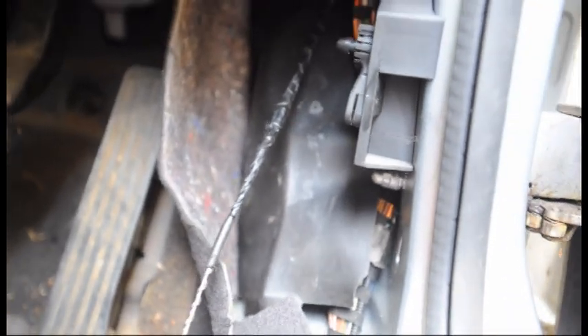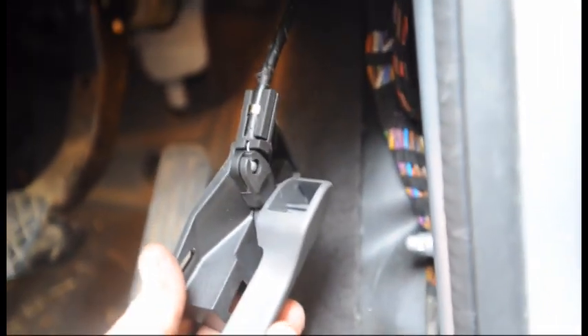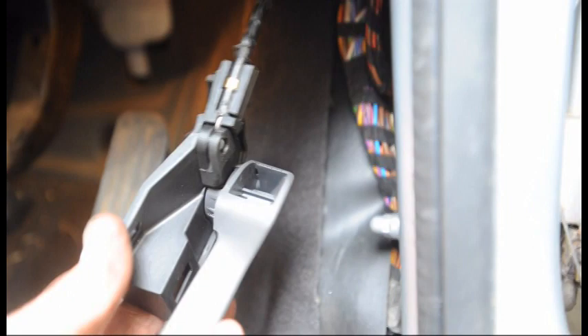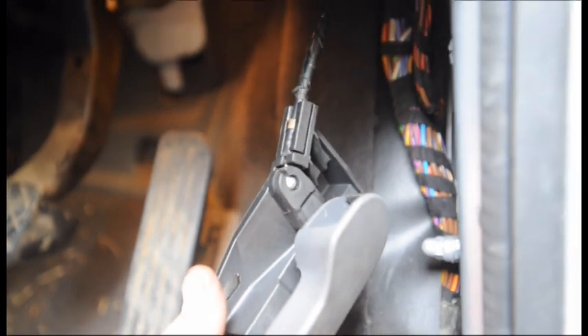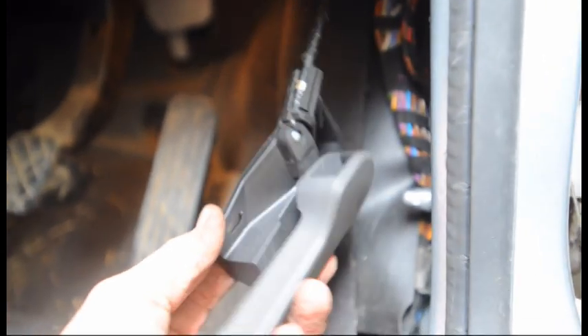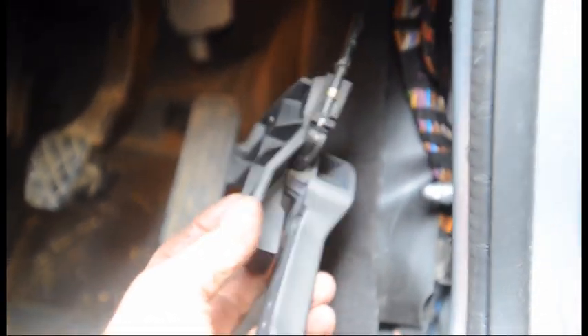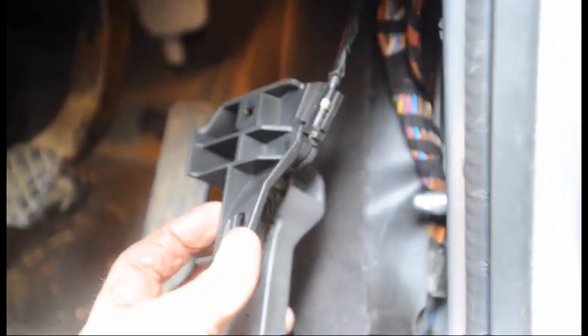I've done plenty of miserable jobs, but this is how the mechanism looks when you put it back together, and it took quite a while to figure out. Having only seen the broken end of the cable at the footwell, it wasn't obvious how it all went back together. It was only by taking the actual handle assembly off the side of the car in the footwell that I was able to see how it all goes back together.